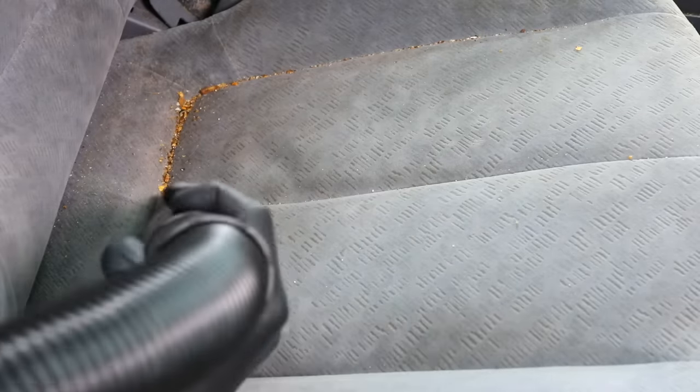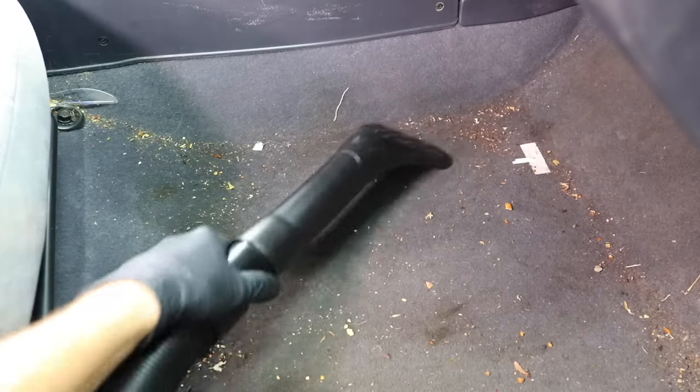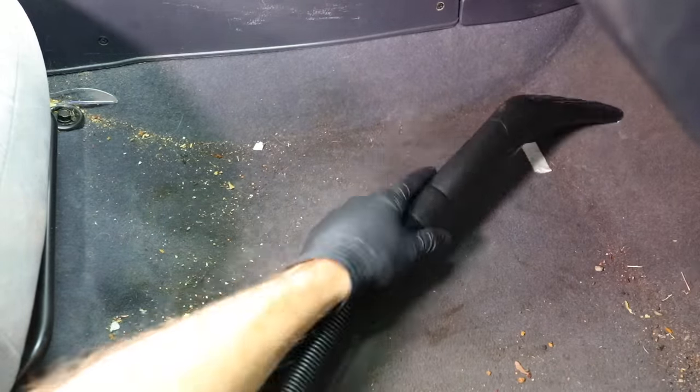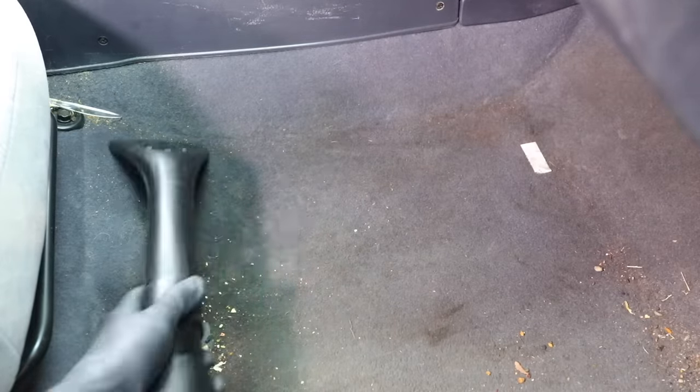As we get started, the owners actually picked up their stuff out of the car and only left a few things, which made my life a lot easier and allowed me to jump right into vacuuming. I started with the seats, getting debris off the different seams and vacuuming all the seat cushions — that helps during the extraction process to get dirt out of the fibers. When vacuuming carpets, I try to get as much out as possible because you run the risk of clogging up your extractor with larger debris. I try to focus as much as I can on that beforehand so I can focus on the embedded stuff stuck in carpets.